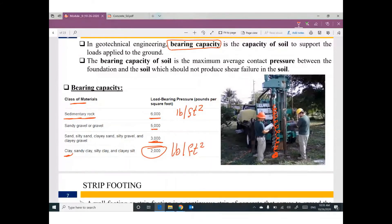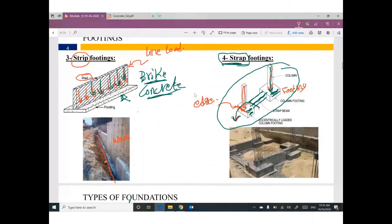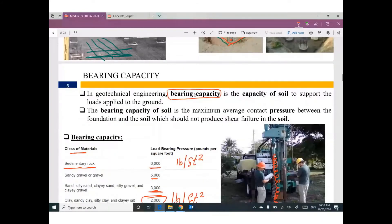If you have clay, most of the foundation will be piles because we don't like clay for construction — only for agriculture. The bearing capacity of clay is only 2,000 pounds per square foot. So until this moment you've learned the types of foundation and the important parameter called bearing capacity. Based on bearing capacity I can figure out what size of foundation is needed.